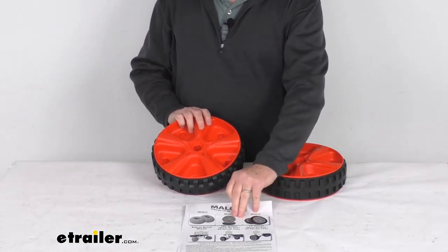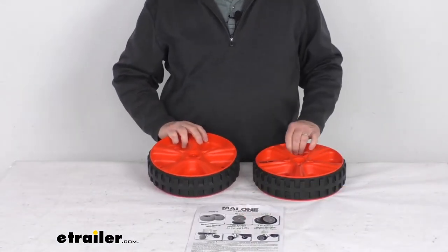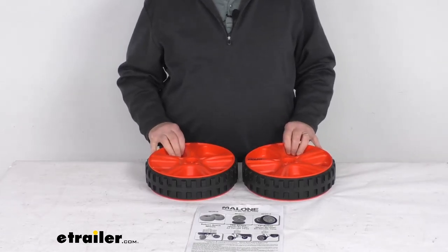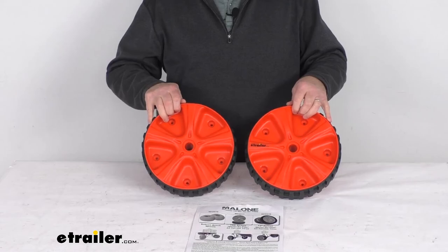It does come with a nice set of instructions that will describe how to install it. But that should do it for the review on the replacement never-go-flat wheels for the Malone TRX series kayak carts.